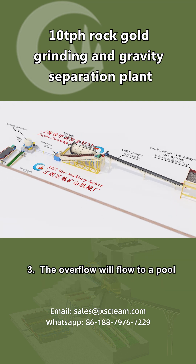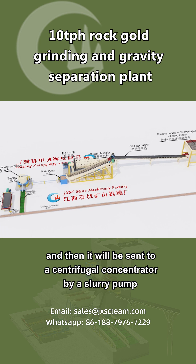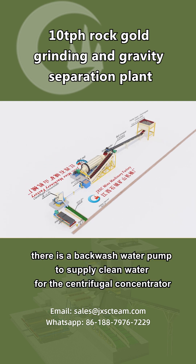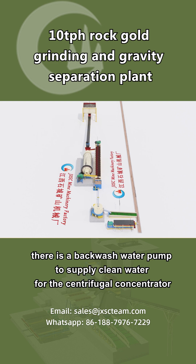3. The overflow will flow to a pool, and then it will be sent to a centrifugal concentrator by a slurry pump. At the same time, there is a backwash water pump to supply clean water for the centrifugal concentrator.